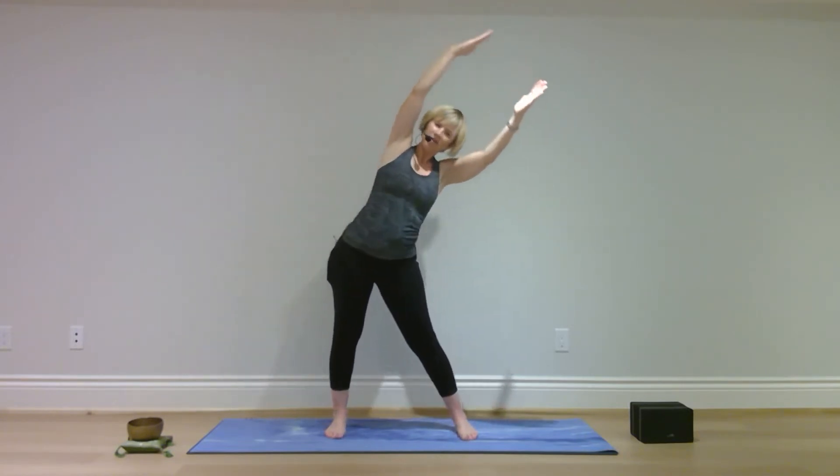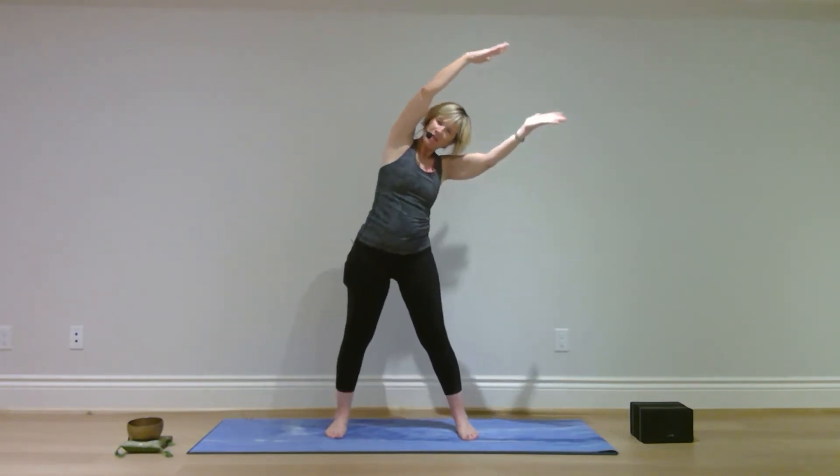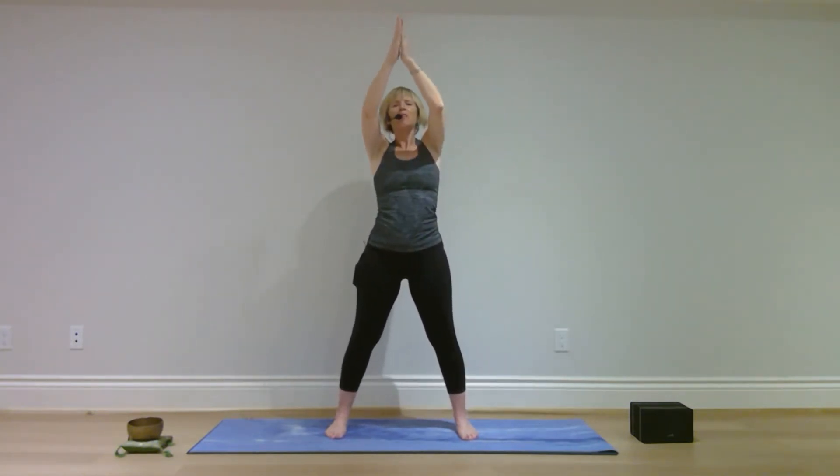Back to center and over to the other side. Center. Palms together at your heart. Release your hands.